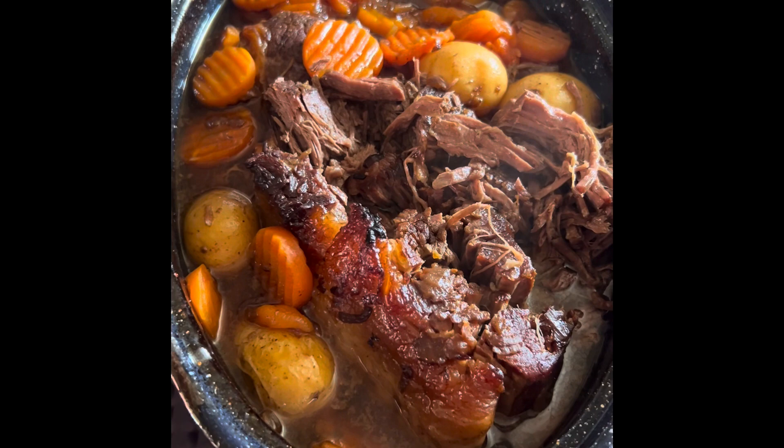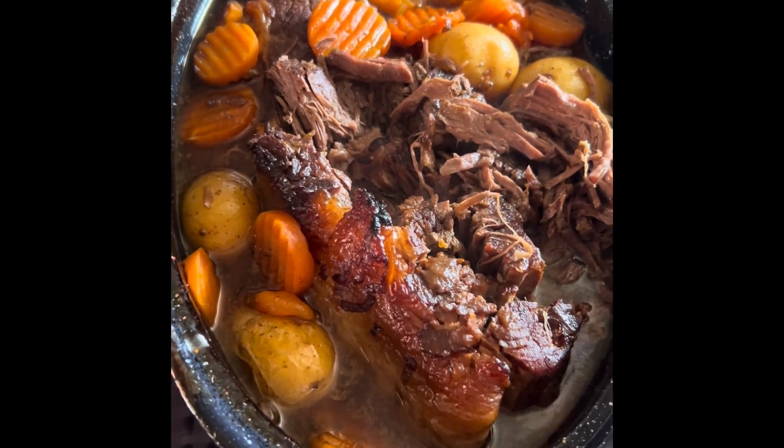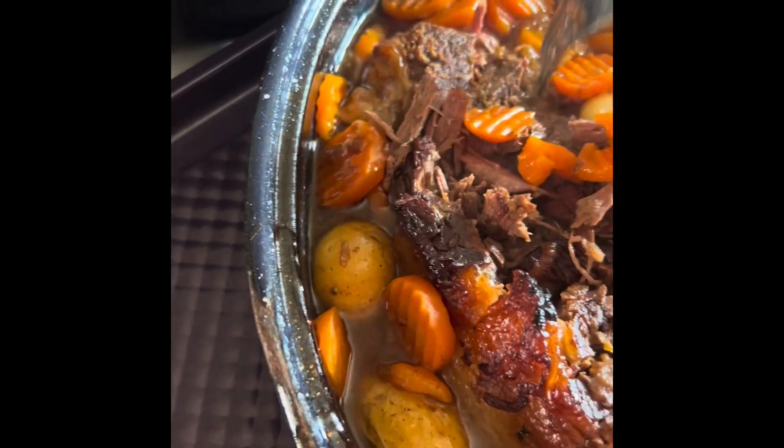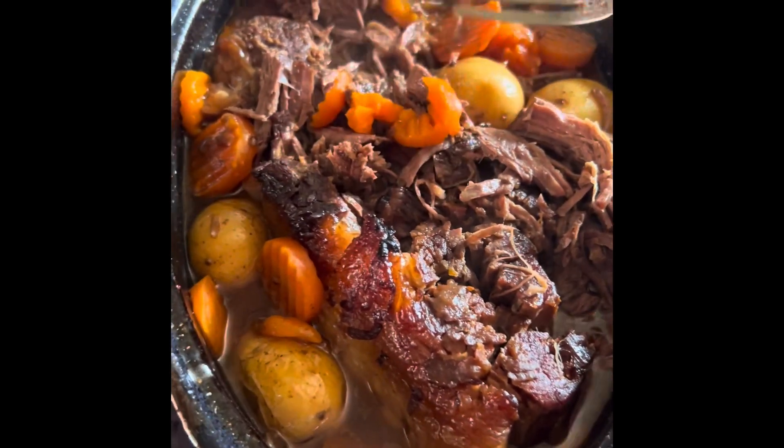After five hours I added the frozen carrots and let that continue to cook. The total cook time was seven hours. Now it's ready to eat, and as you can see it's very tender — it breaks up very easily.